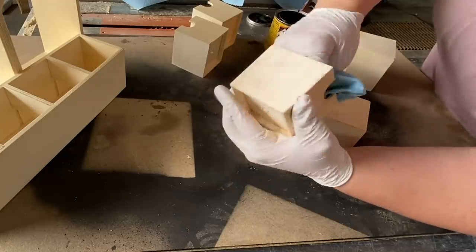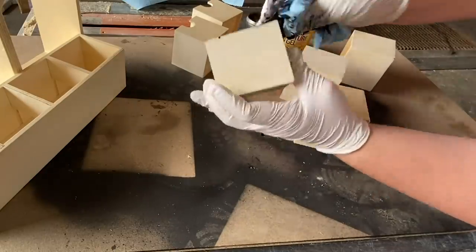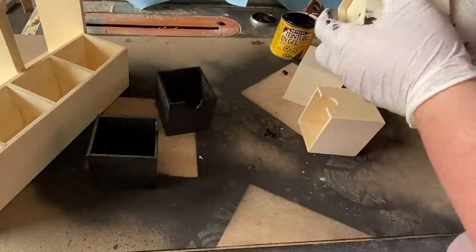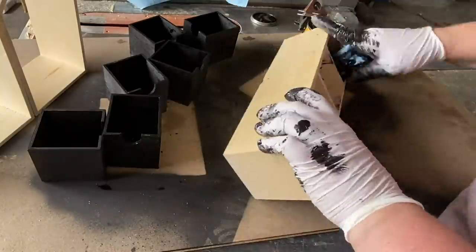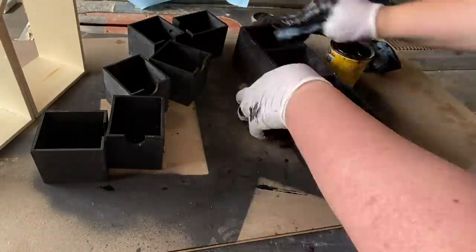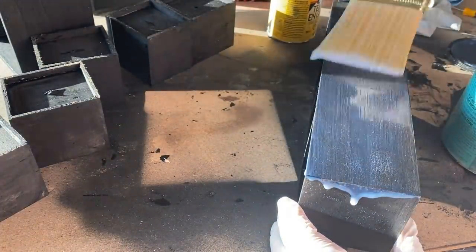Now that I have both my boxes and the outside container ready, I'm going to take my ebony black gel stain — which I'll link in the description below — and stain the insides and outsides of all of these boxes. Then once the stain was dry, we took some time to varnish each of these pieces since we knew they would be sitting outside and we wanted to protect them from the elements. We used a clear matte finish polycrylic, which I'll also link in the description below.